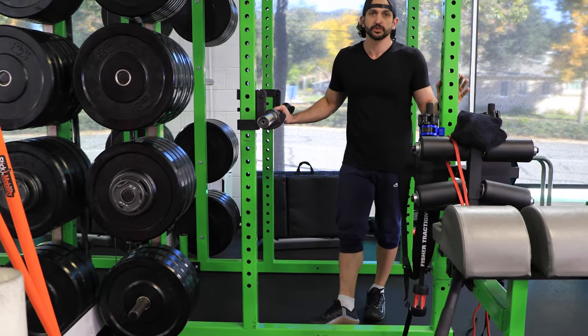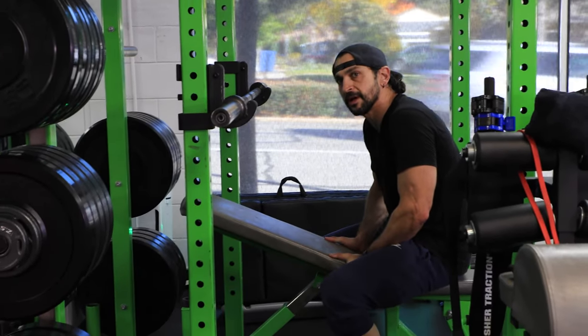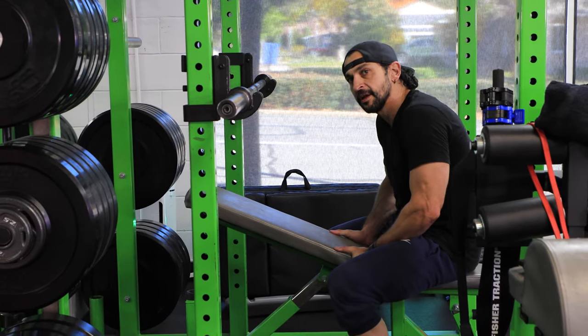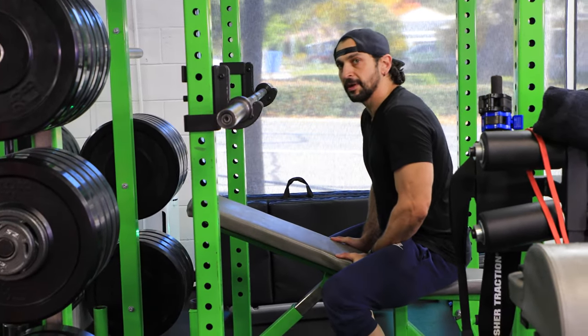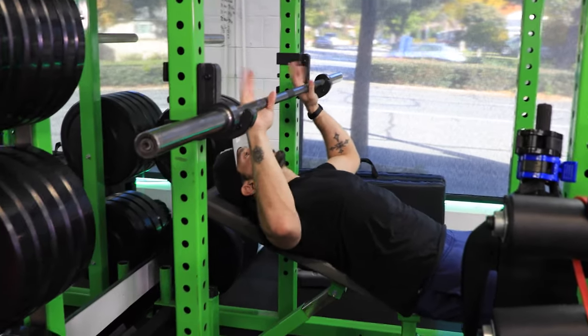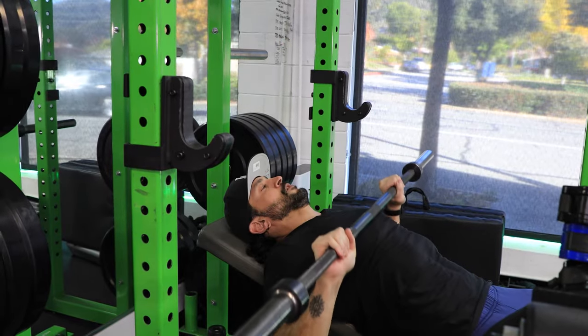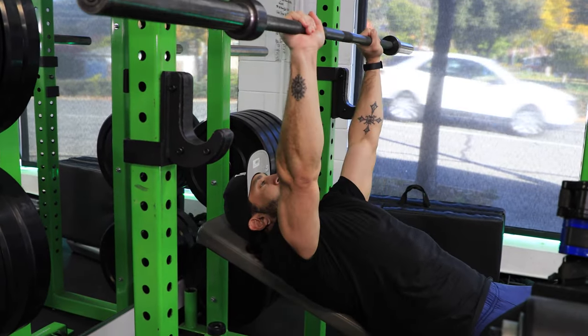Now we have some barbell press exercises. This is the bench press — I'm not a fan of flat bench with a barbell, so I always do it on incline. If you're comfortable with flat barbell, please enjoy yourself. Pinkies on the lines, shoulder width — press up, slight elbow square-up, up and down.